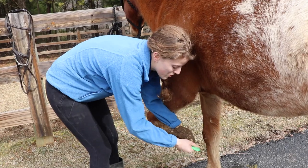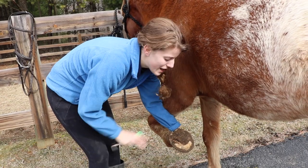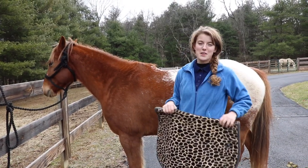You should always pick out your horse's feet before riding. That way you remove any debris or rocks that may be causing discomfort, and you can also check if their legs may be having any problems.